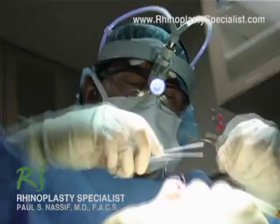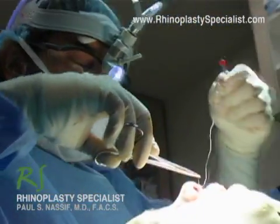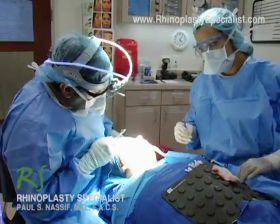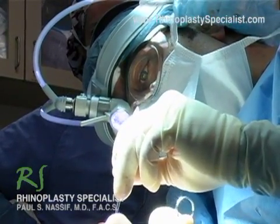The difference between the open and closed rhinoplasty is that the closed rhinoplasty has only incisions inside the nose. The open rhinoplasty, which we've performed here, has an incision right across the columella — the partition of skin that divides the left and right nostril — and the open rhinoplasty can cause a little bit more swelling as you're healing.